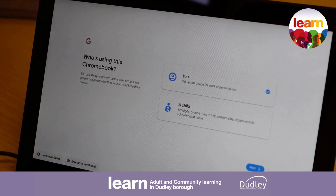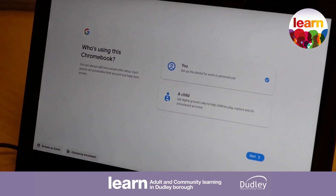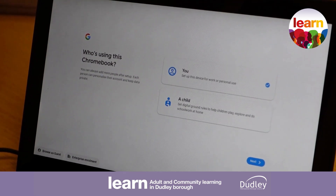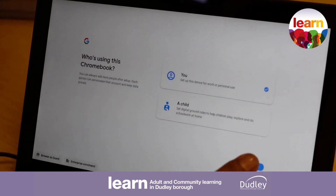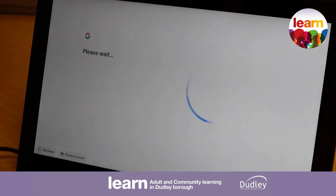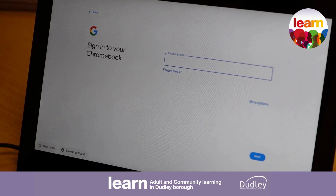When you're set up on the Wi-Fi, you'll have two options: setting it up for yourself for personal use or for a child. You'll see that we've got it selected for you, so we're just going to go next.